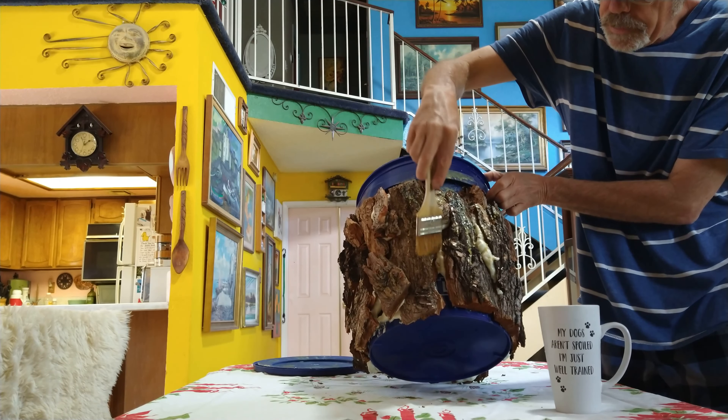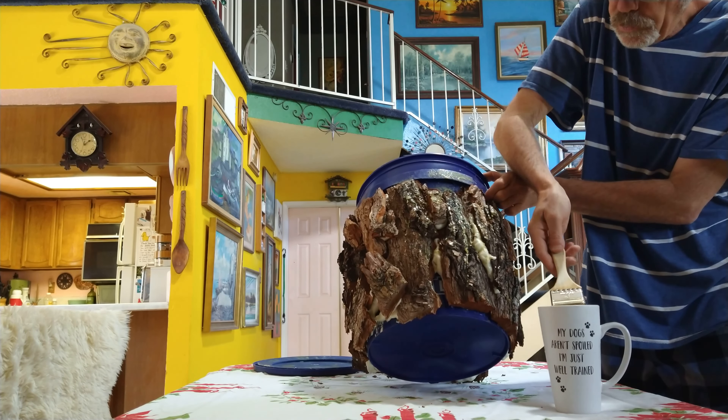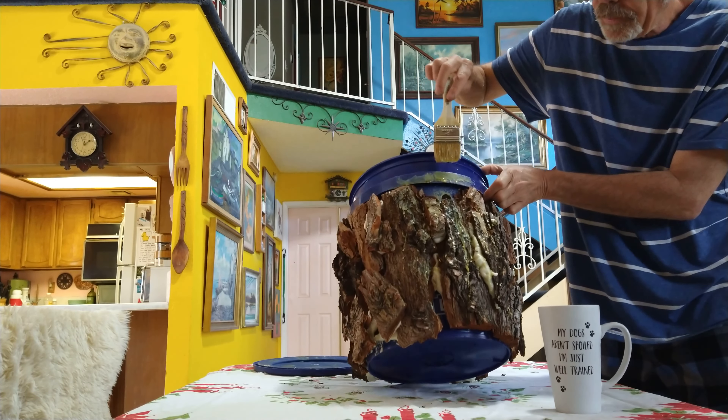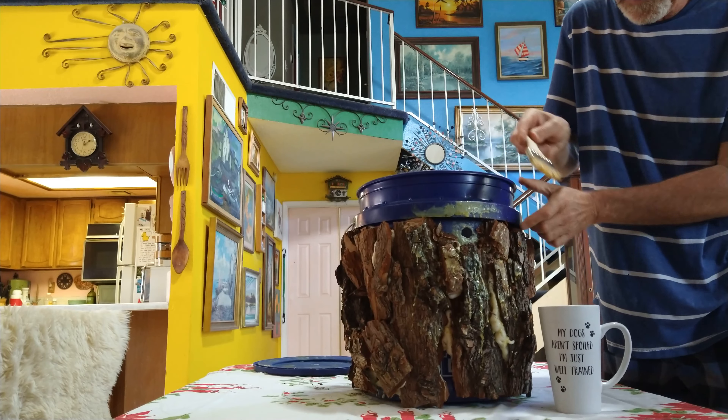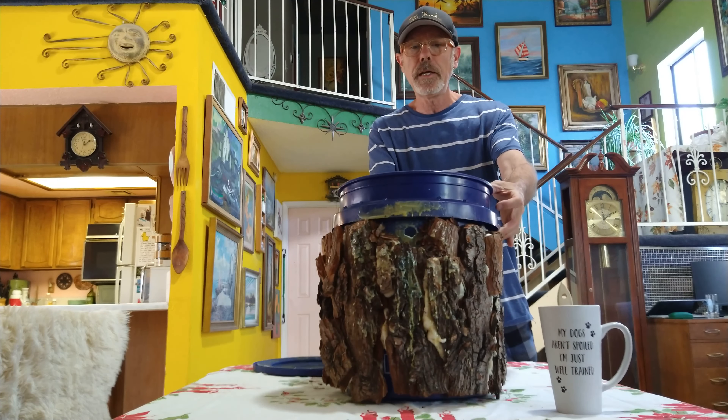I really want the bees to be attracted to this. I kind of want them to think it's like an old log. I think that looks good. And before I set it up, I'm going to give it a shot of Swarm Commander.